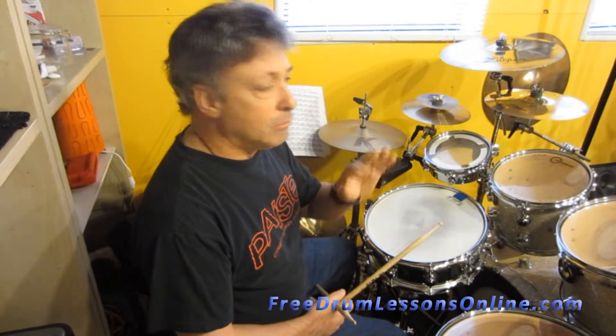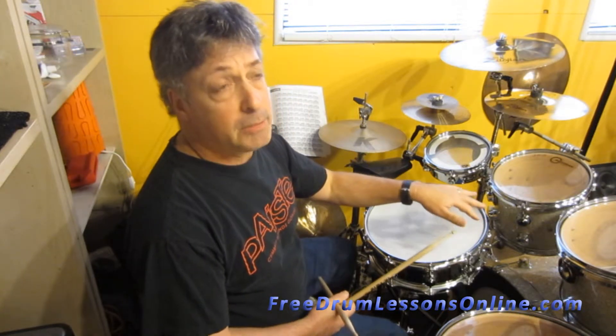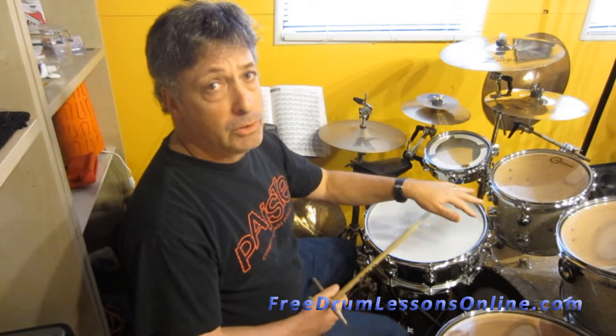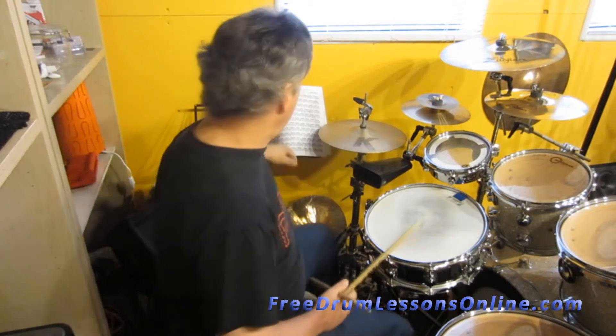So give that a try, and let me give you another one to mess with. We're going to play the same thing, but now we're going to play quarter notes with the bass drum. So the bass drum is just going to play 1, 2, 3, 4 the whole time. The snare drum will be on 2 and 4, and your hi-hat is going to play 16th notes with both hands on the hi-hat. So let's try it. Here we go.